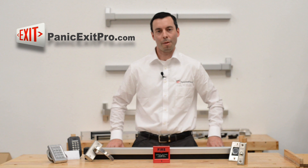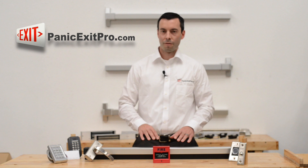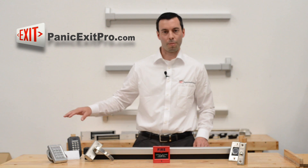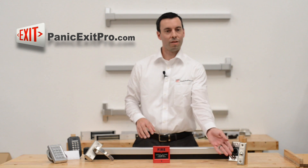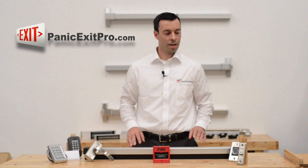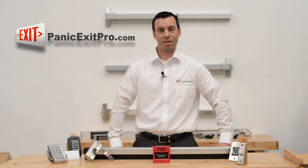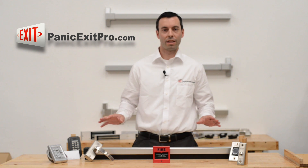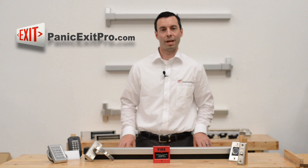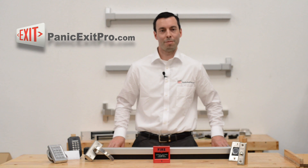At Panic Exit Pro you probably noticed that we have just about everything you need to enter or exit your building — from our panic bars, to our keypads, to our proximity card readers, our emergency access control, our wireless touchless devices, and even our simple push buttons. But what you might not have noticed is our expert support. Seven days a week we have people standing by that can help you wire anything together, install anything on your doors, or troubleshoot applications. We're here to help — give us a call and we'll be happy to do so.